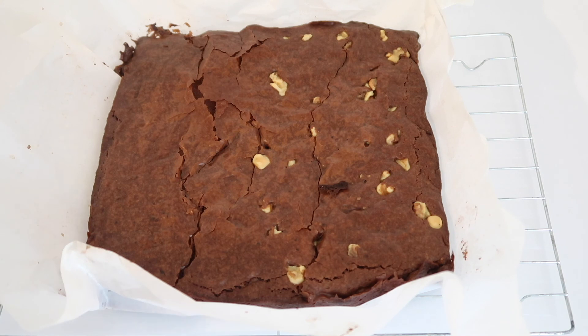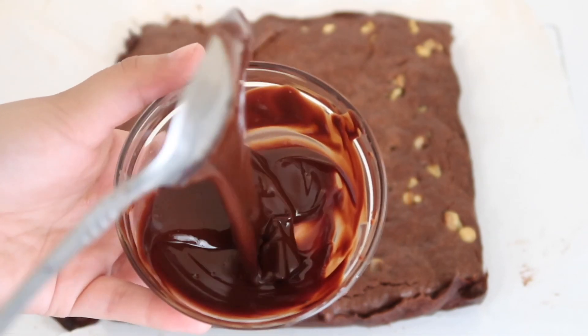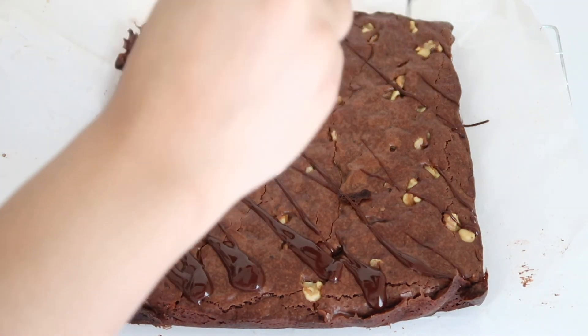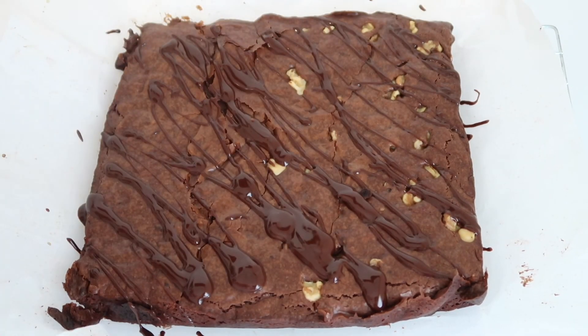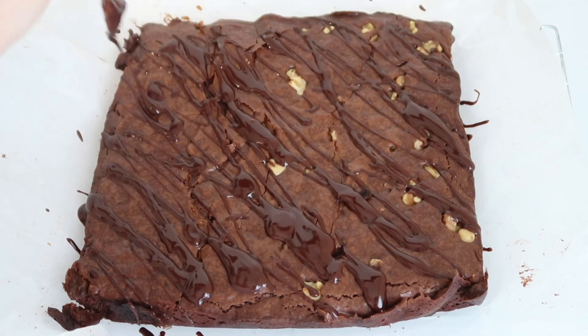Once your brownies are done baking, transfer them to a cooling rack and let them cool for about 10 minutes so they're not too hard to handle. Once they're done cooling, take some of that leftover melted chocolate drizzle and drizzle it over the top of the brownies for a little extra deliciousness. I'm mainly adding it on the left side because that's where I'm going to top with raspberries, and I want the raspberries to stick.